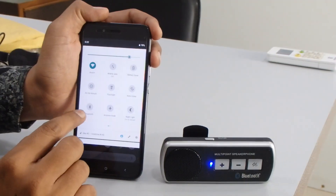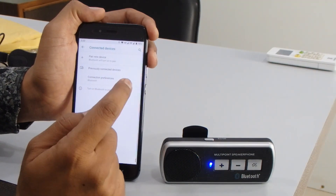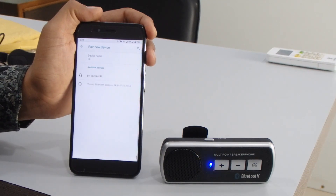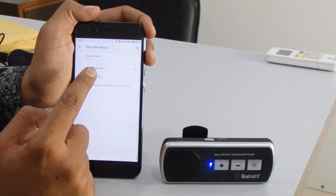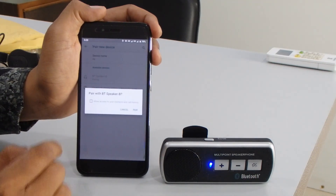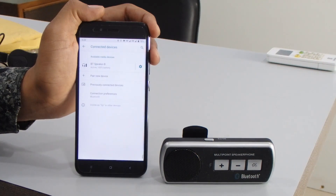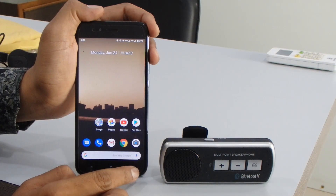Go to the Bluetooth portion of your phone and click on 'Pair new device.' It will search, and you can see it's showing an available device: 'BT Speaker.' Press on BT Speaker and it will ask you to pair the device. Allow access to your contacts and call history, then pair it. The Bluetooth device is connected successfully — you can hear the sound confirming it is connected with my phone.